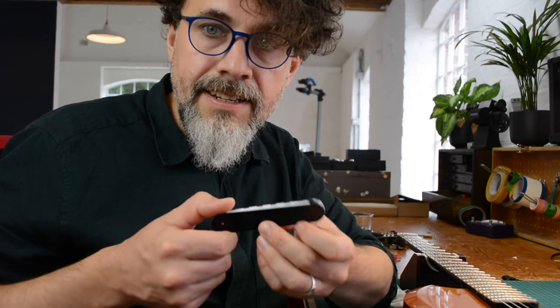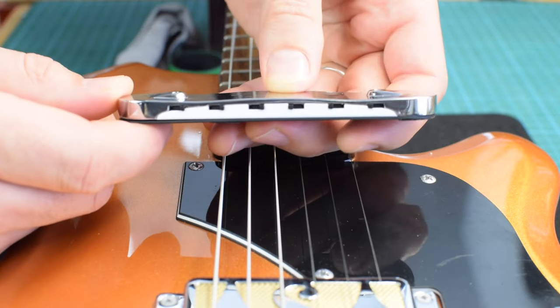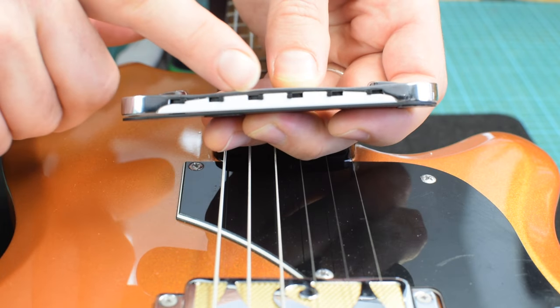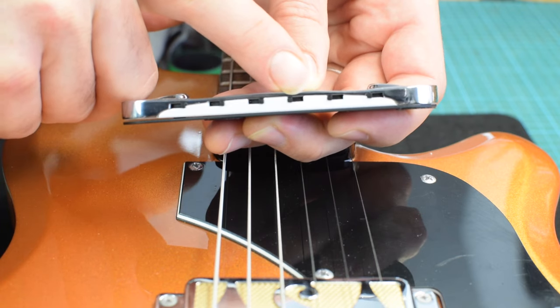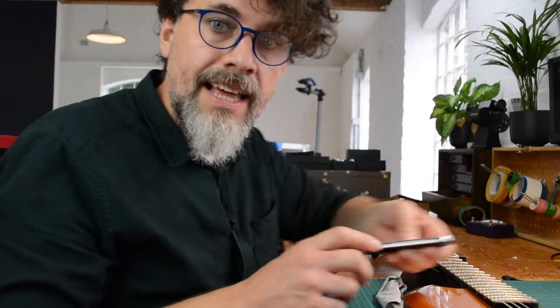The next thing to do is to slide the middle switches closer to the middle — by which I mean the D string switch should be pushed to the right and the G string switch should be pushed to the left — and this will help with alignment later on.